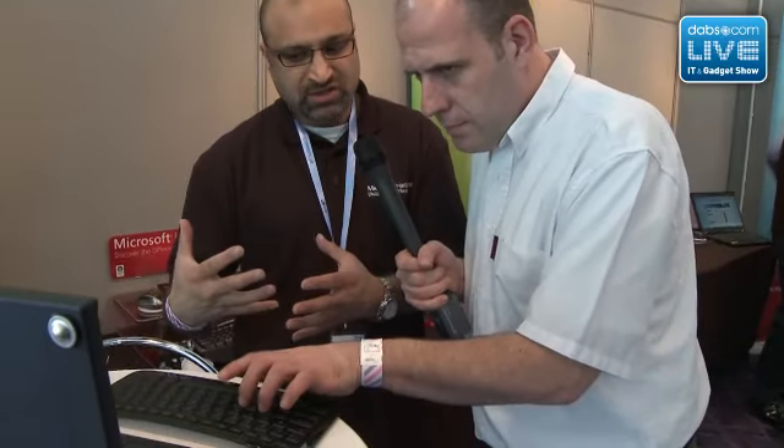So who's going to want one of these? Anyone, essentially — consumers and businesses. I'm a mobile user going from hotel to restaurant to coffee shops and I always take this with me because it's a really nice keyboard to type on. For consumers, they can have it in the lounge or kitchen — you can see the art deco styling; it fits very nicely in any household environment.